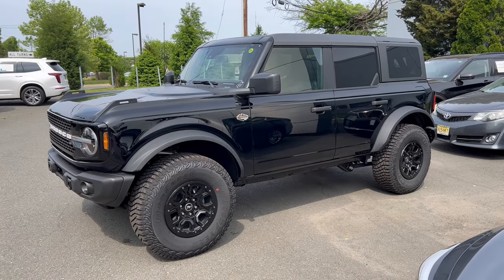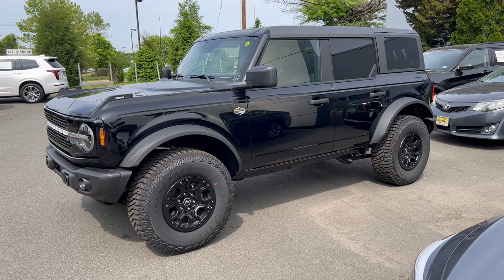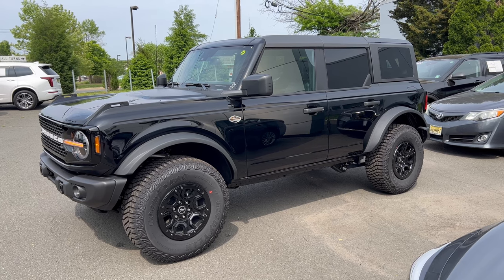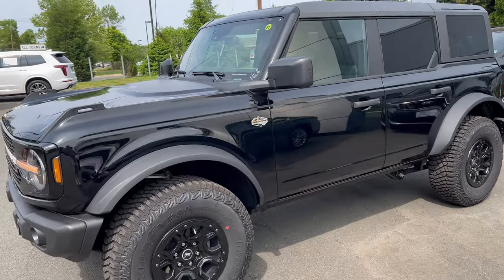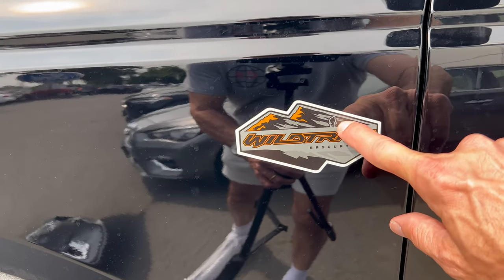Full side profile on this Bronco Sasquatch Wild Track — love the Shadow Black off that flat black, looking really good, looking really ready for that off-road action. Let me know what you think about the Shadow Black — is this just going to be a disaster when you get off-road? Moving on in, we have the Wild Track callout decal with Sasquatch right there.